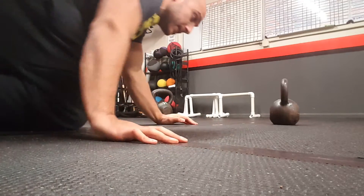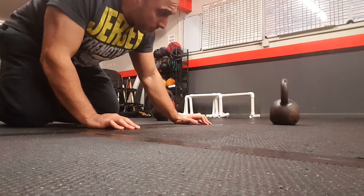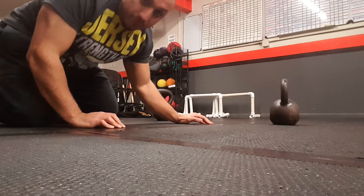All right guys, so this is the kettlebell fly video. What I'm going to do is just show you how to do it real quick and then I'll explain it as I go through it.